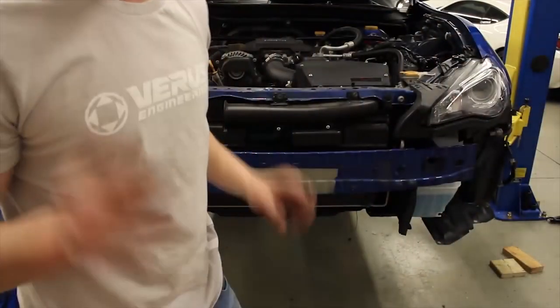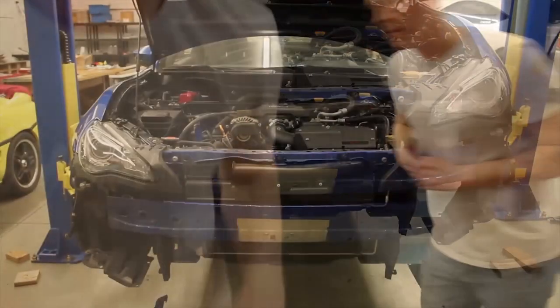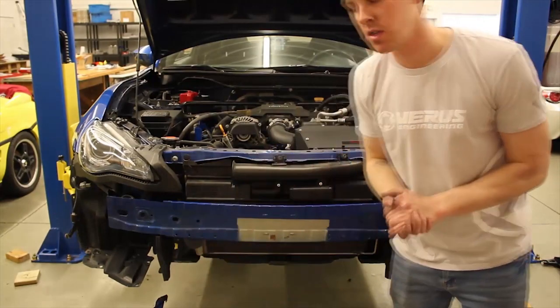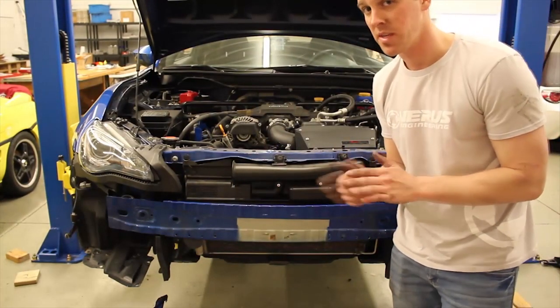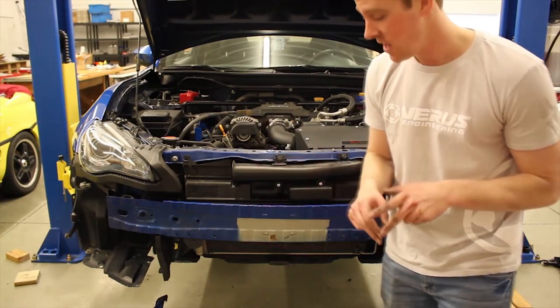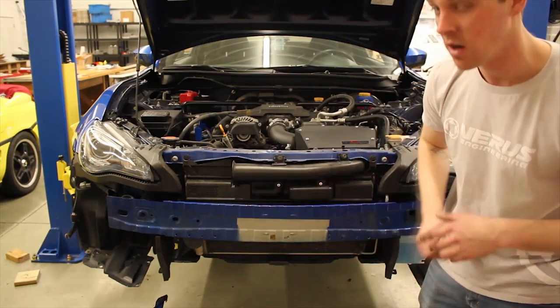Please wear some eye protection. We have already test-fit the bumper to make sure the brackets will clear the front grille — obviously the BRZ and the FRS are a little bit different, so you just want to make sure they fit. We have taken the bumper back off and we're going to install our brackets now in the holes that we drilled.